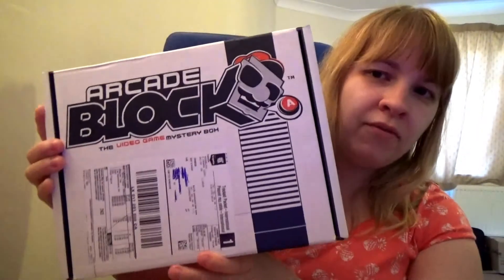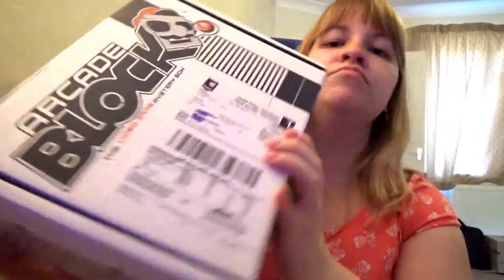Hi, welcome to another unboxing video with Melissa. Today we are unboxing my very first arcade block. I was interested in getting an arcade block this month because they said there would be a South Park Stick of Truth item in it, and that is my favorite game at the moment, so I'm hoping for a nice item. So let's see what's inside.